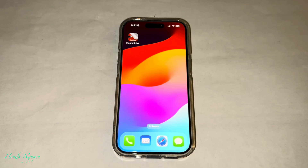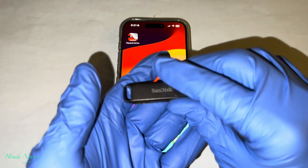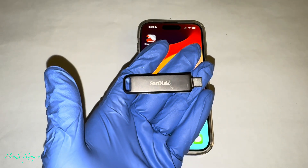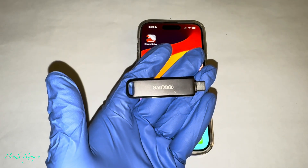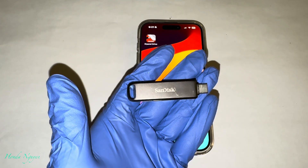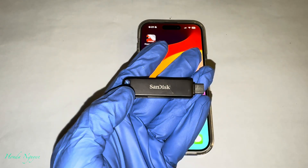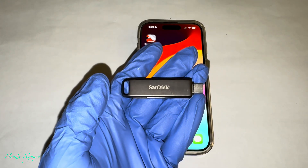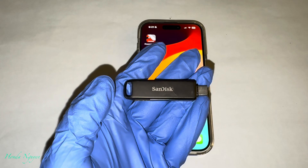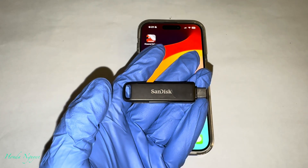Hey everyone, it's Honda Nguyen. How's everyone doing today? Alright guys, so today we're going to be doing an updated video here on this Sandisk iXpand Lux. So we've done a video on this before, but we haven't done one for a while and we do have some viewers out there still confused on how to use it. But now they have updated their app, so it's actually going to be a little bit easier to use. Alright, so I'm going to show you guys how to use it in this video.